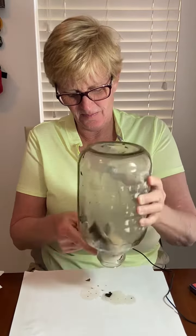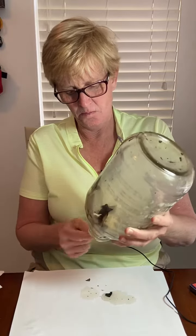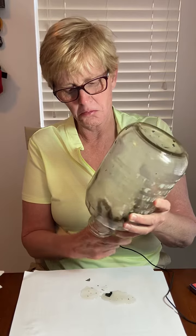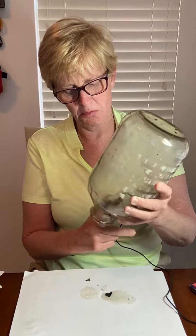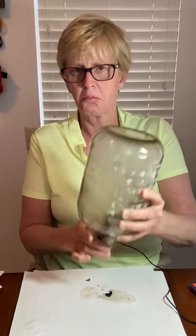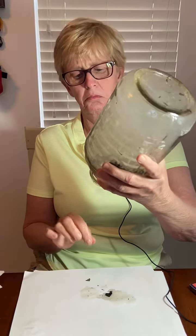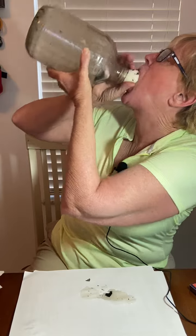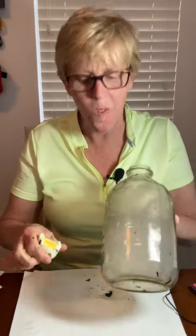I am going to put a paper on the box. Oh. Oh. Mmm.